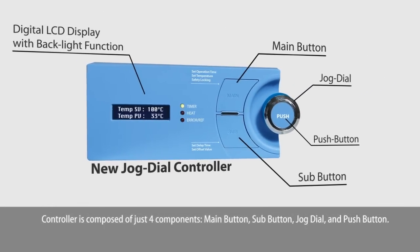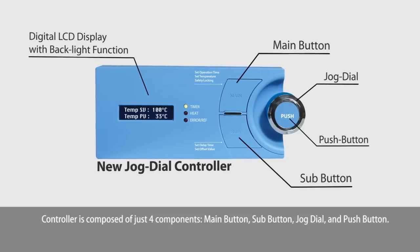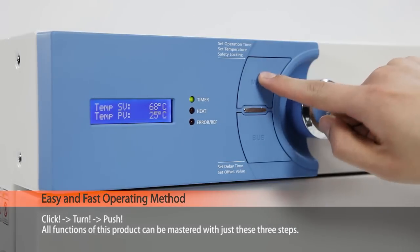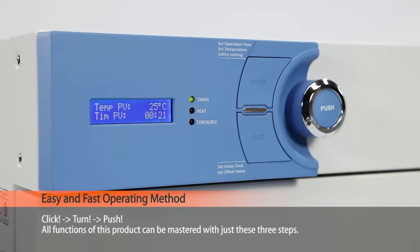The controller is composed of just four components: the main button, sub button, jog dial, and push button. Click, turn, and push — all functions of this product can be mastered with just three steps.